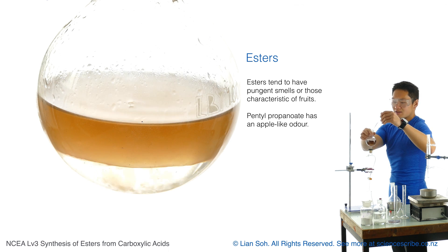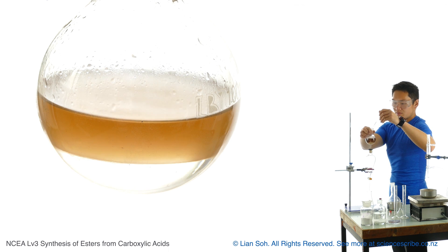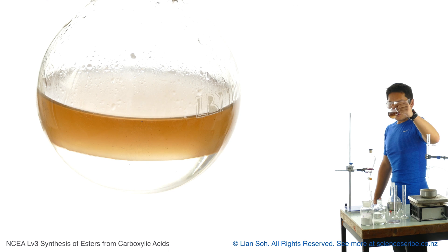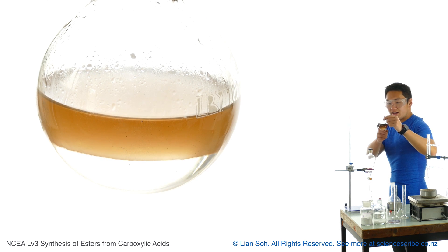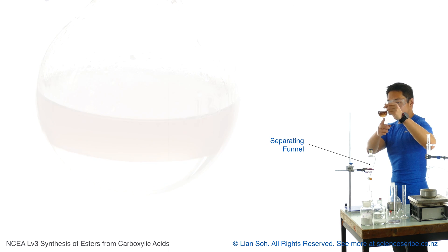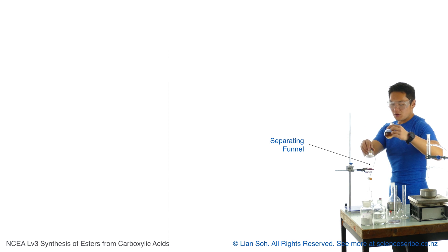I can already smell something coming out from the flask and it smells like a really intense mixture of apple and pineapple. My ester layer I expect to be on top, while my aqueous layer, which contains the water from my sodium carbonate, will be on the bottom. I also expect the propanoate ions to be in there as well, because those are polar — they're ions.